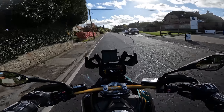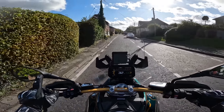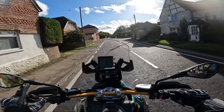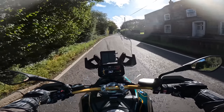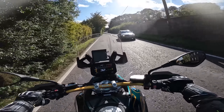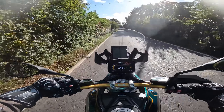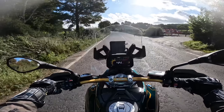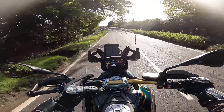The Akrapovic exhaust looks pretty cool, but it really doesn't make that much noise. All I can hear is the cam chains in the heads. Let's try a bit of active cruise control — we haven't got a car in front of us at this point but we'll do it in a minute. Pretty good feature.